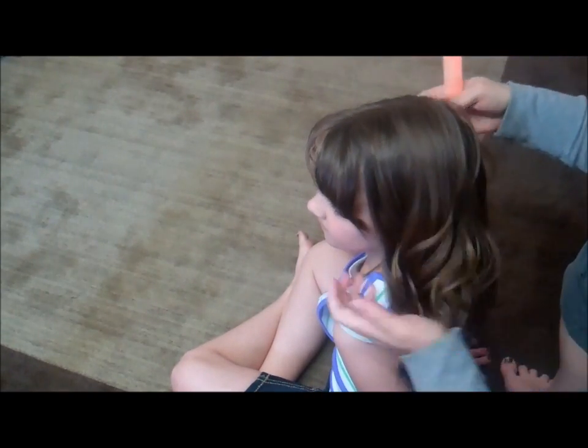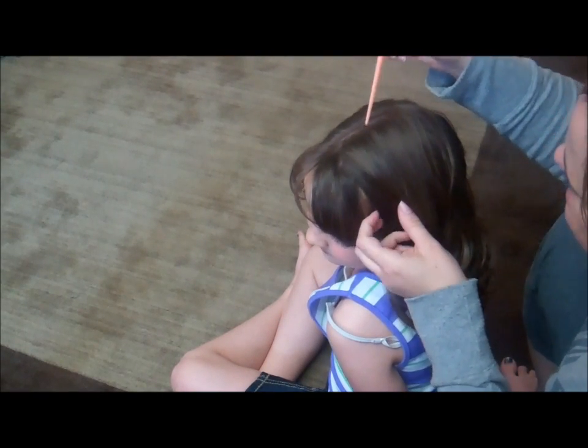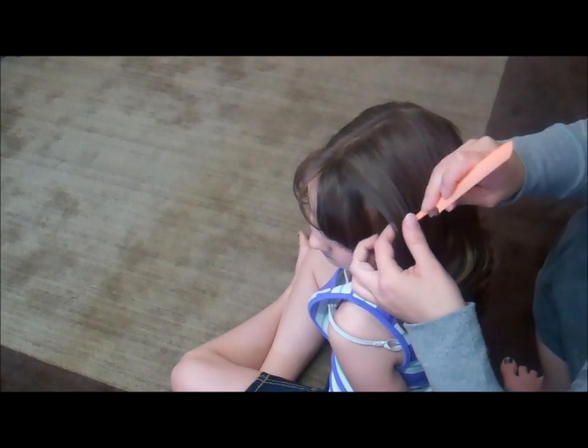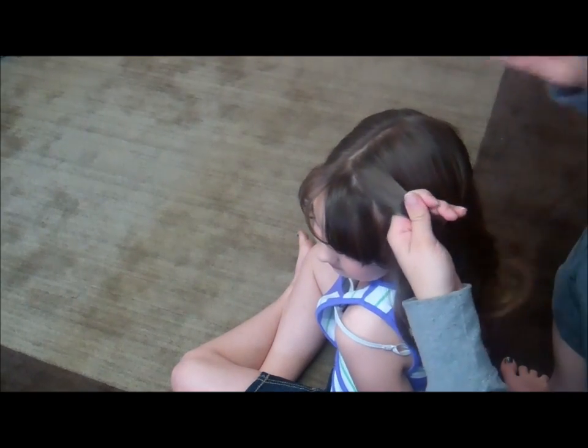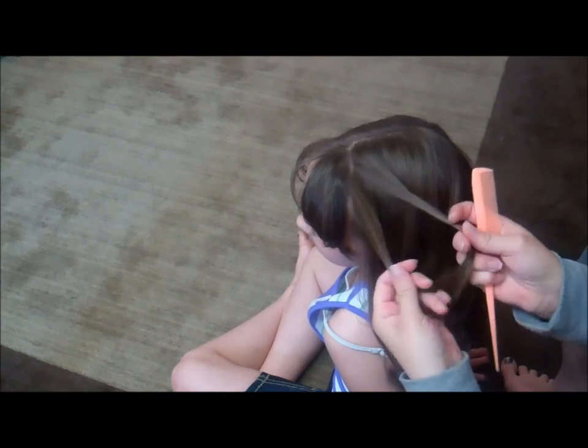First I have her hair pre-curled, just because it makes it easier for any style to do that. We're just going to take out a small front section and divide that in half.